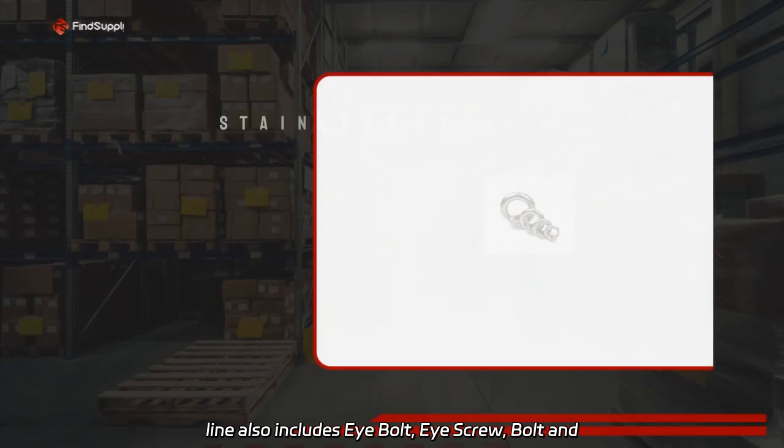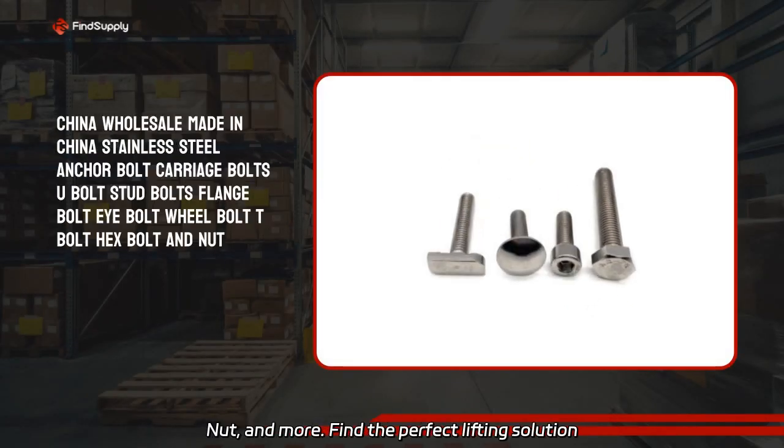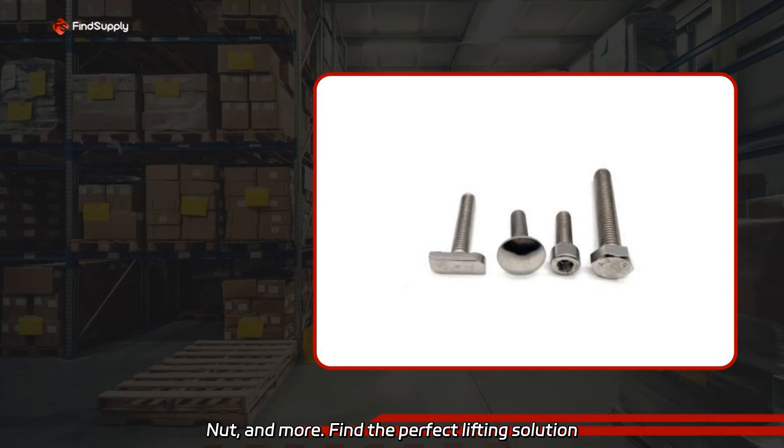Our product line also includes eye bolt, eye screw, bolt, nut, and more. Find the perfect lifting solution for your business needs.